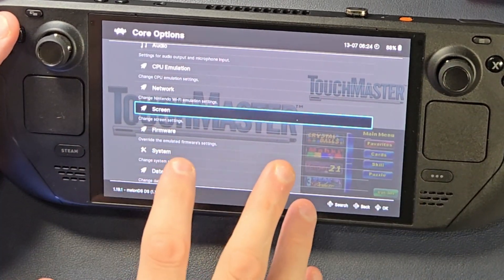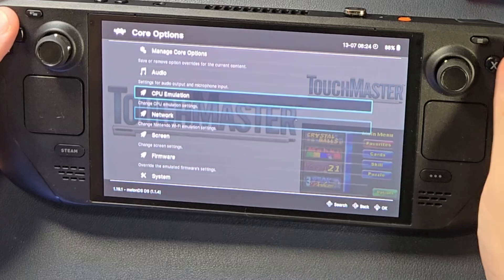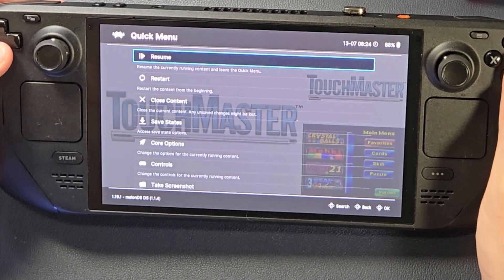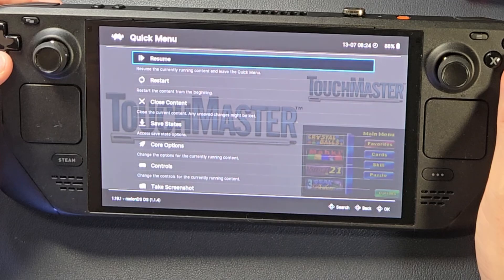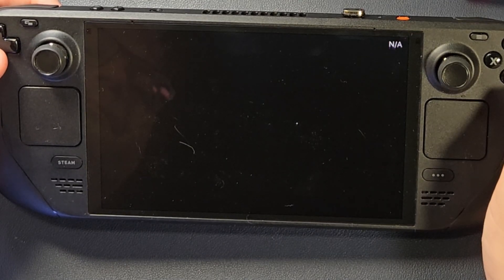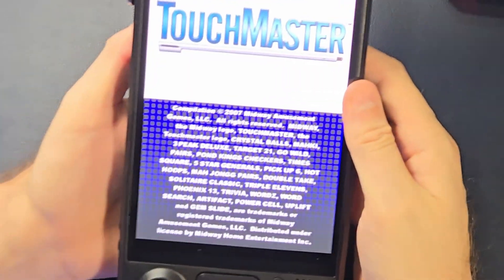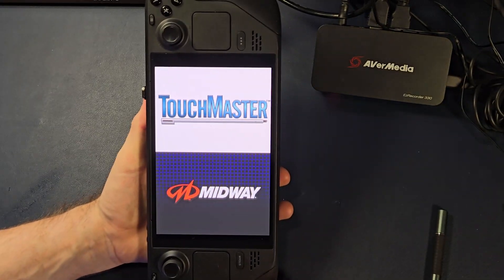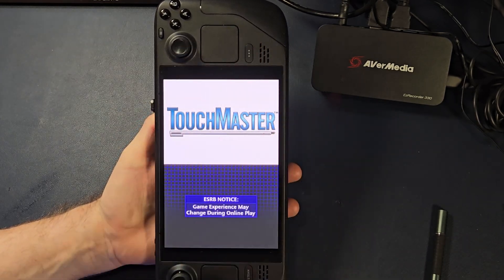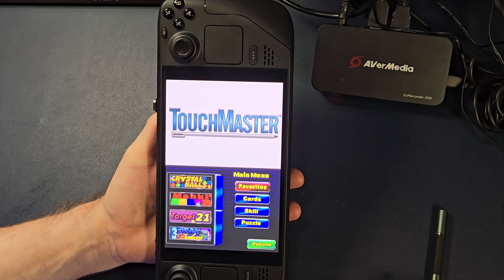Remember, everything we just changed is only for Touchmaster — this version of Touchmaster. No other game will get those settings. Now go back, but don't hit Resume — it's just going to crash. I don't know if it's the emulator core or what, but it will hang. So just hit Restart. And now we're talking — we have Tape Mode version of Touchmaster using the most screen real estate possible, using the best rendering possible.